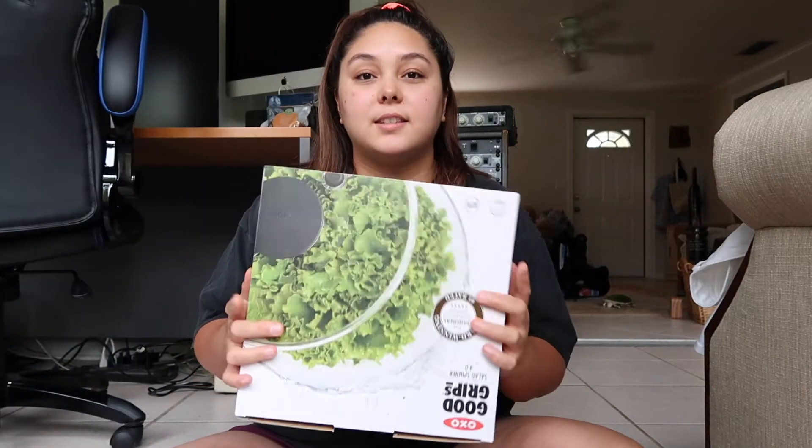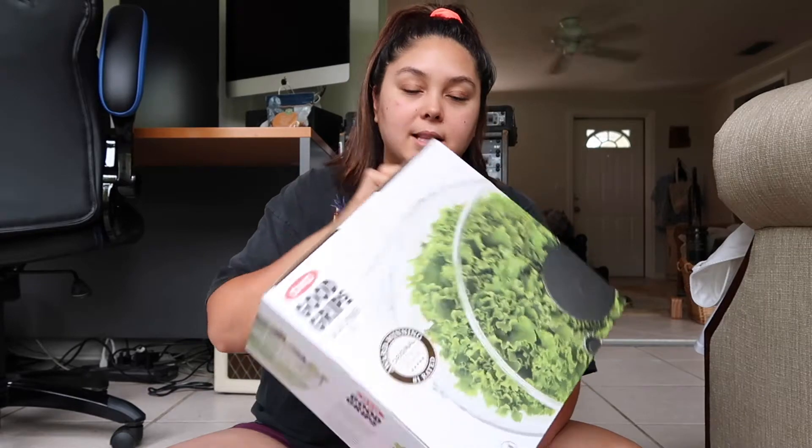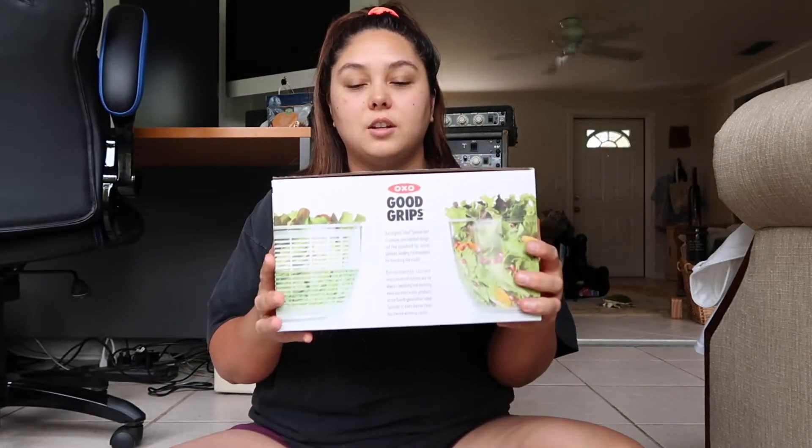I also got this salad spinner. It is the OXO brand. I used to have an OXO salad spinner that my mother-in-law gave me, but when we moved here I got rid of it because it's so big and bulky. We were trying to not take that many things to Florida. So I picked this one up — it was only $19.99, which is a pretty good deal.